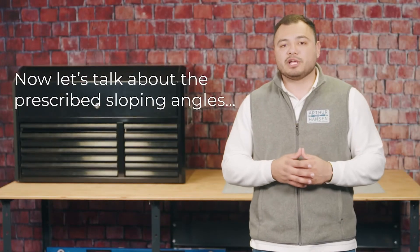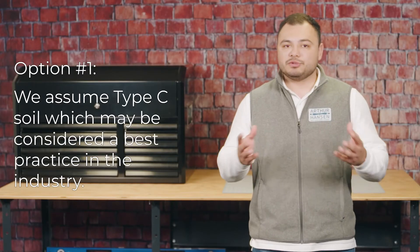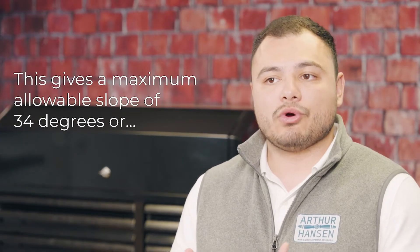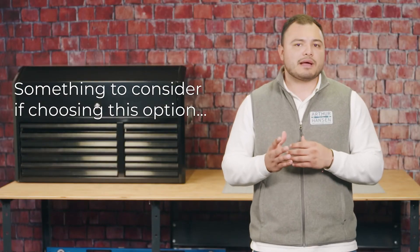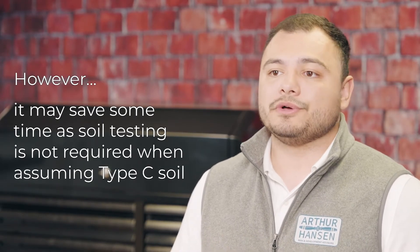Now let's talk about the prescribed sloping angles and bench dimensions and how they can be determined. We have four options to choose from. Option one: assume type C soil, which may be considered a best practice in the industry. This gives a maximum allowable slope of 34 degrees, or one and one half horizontal to one vertical. Note that benching is not allowed in type C soil; however, it may save time as soil testing is not required when assuming type C soil.